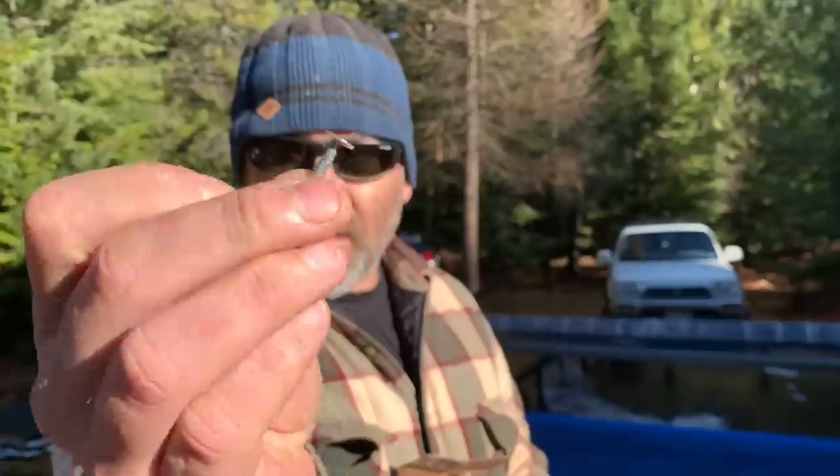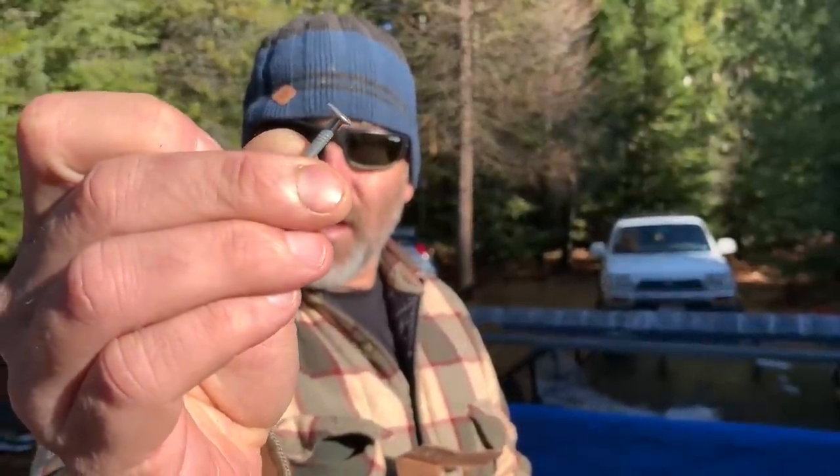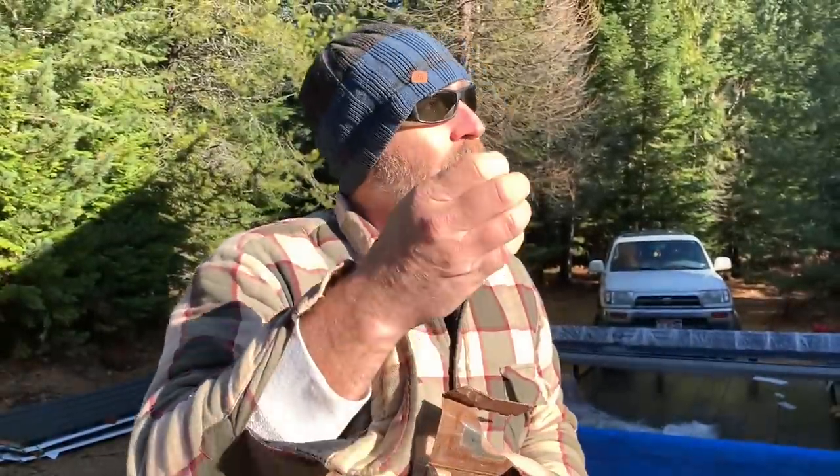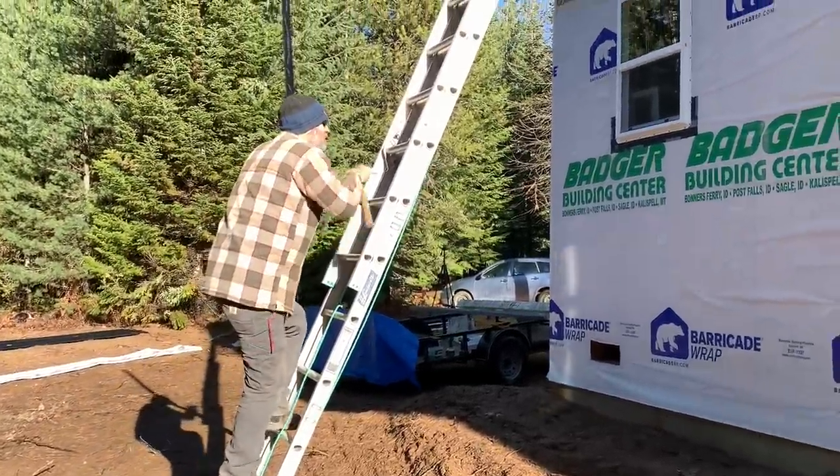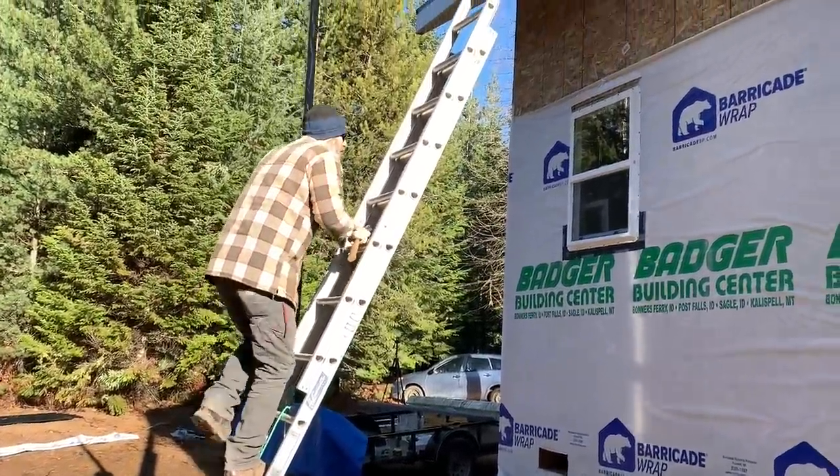We're going to put the drip edge on using these little roofing nails. See how flat the head is on the nail? When we put the drip edge on, this will go in flat. We can't use regular roofing screws because they have a big tall head — that would make a big bump or hold the roofing up when you put the roofing on top.